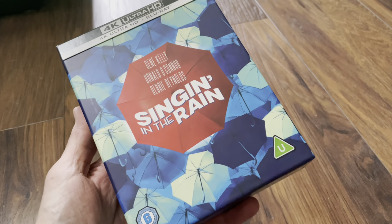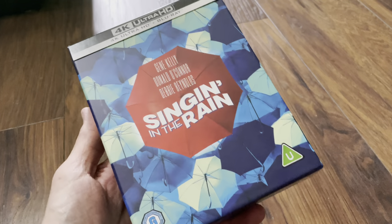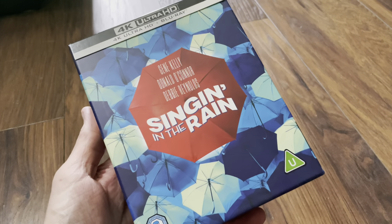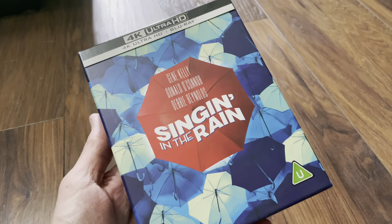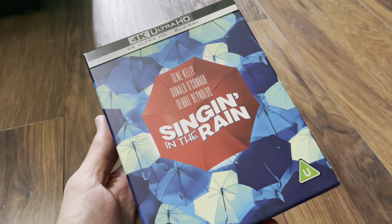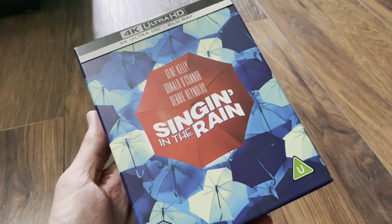If you enjoyed the video please give me a like because it helps me out a lot. And if you like this sort of stuff, please consider subscribing with the bell turned on for more videos. Please comment down below if you've seen this movie — when was the last time you saw it, and where would you rank it in a list of musicals? Be good to hear from you, and thanks for watching — see you again soon, goodbye.